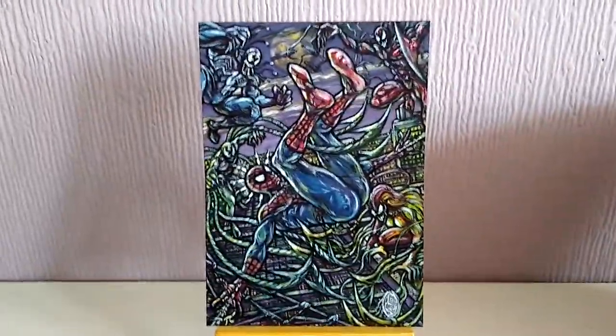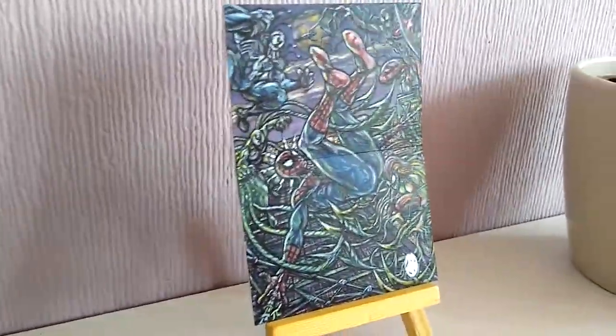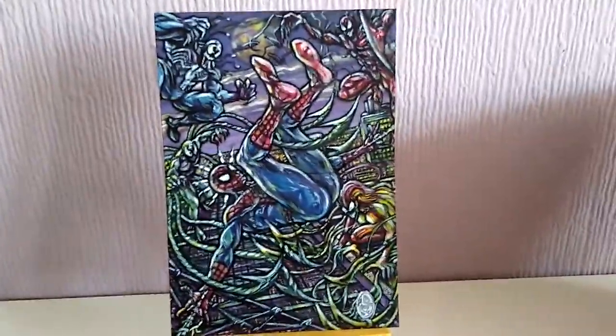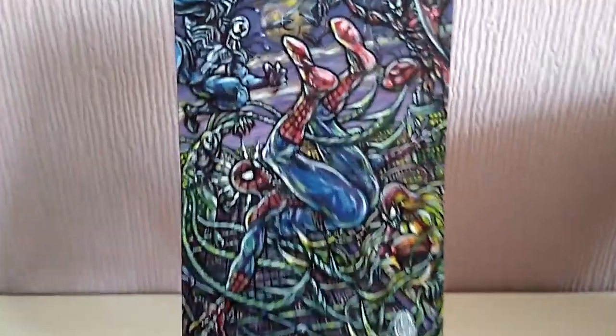A little video of my Spider-Man: Attack of the Symbiotes commission two-card painting. I've done 22 versions of the digital sketch for this, and I'll show you the details.